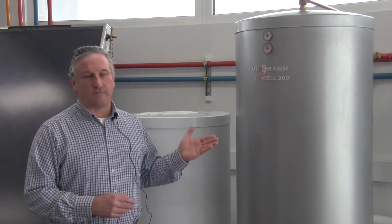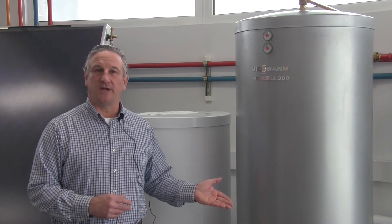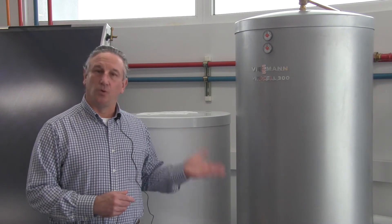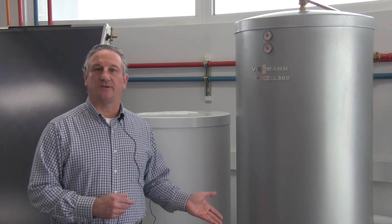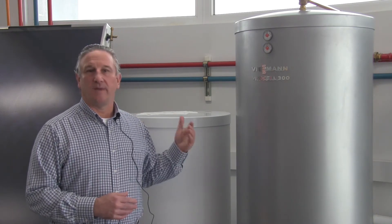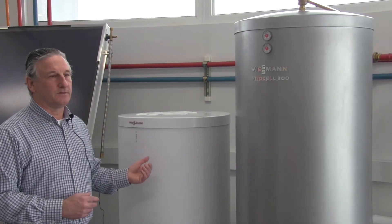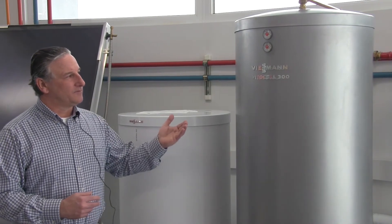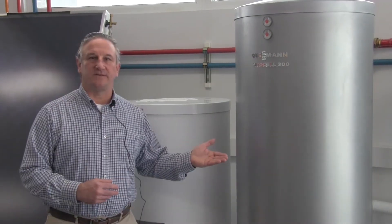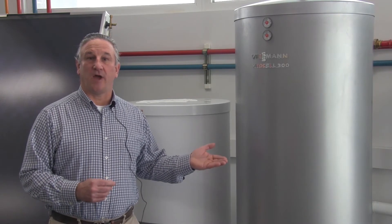Visum offers a variety of different tank models. We have single-coil tanks, which can be used in a two-tank design, and we also have dual-coil tanks, which can be used in a one-tank design. We offer tanks made of stainless steel and tanks made of steel with a Ceriprotec coating on them. We have a variety of different sizes available, and the storage tank does have to be selected and sized according to the quantity of collection that you have on your roof.